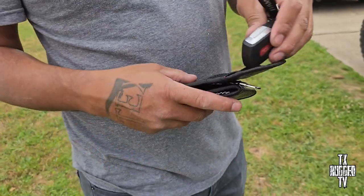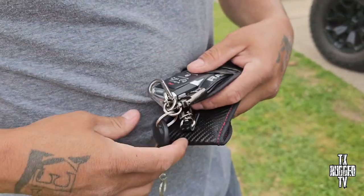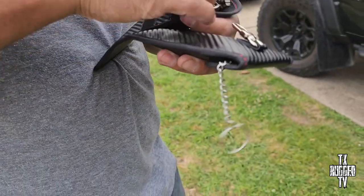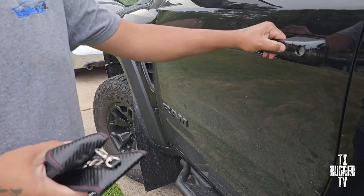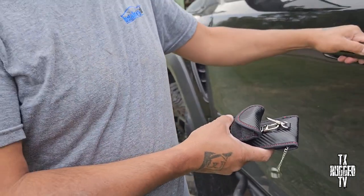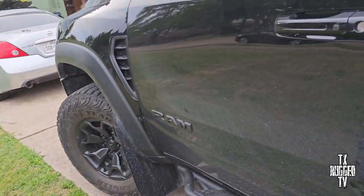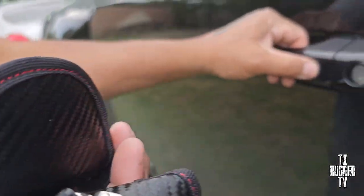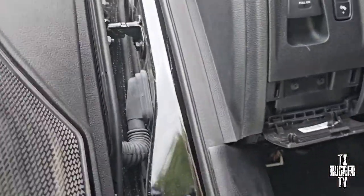Go ahead, lock it, throw it in there. It's gonna kill the radio frequency — radio signal. Now try to open it — nothing. Go ahead, open it, unlock it — nothing. You gotta take it out the bag. There you go, now you can open it. That's crazy, right — the Faraday pouch kills the key fob signal completely.